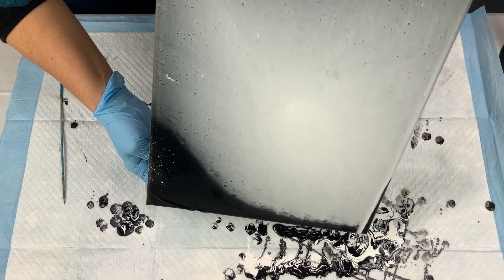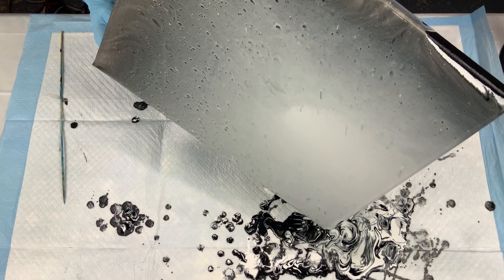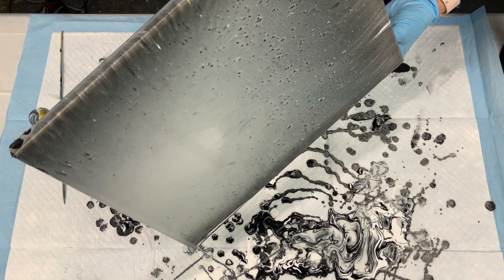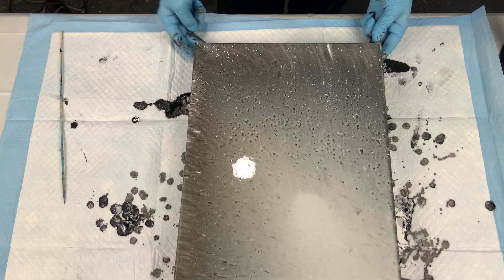The thing with this technique is you really have to stretch — you can see I'm holding my canvas at about almost 90 degrees just to get that to move all the way off the edges. You also want to make sure that you're not leaving a lot of paint on the edges or on the canvas, because you're not going to get the cells popping through. Here I'm tilting it back to this corner — I wanted to do the Dutch pour in this corner, so I wanted to retain some of that interference gold and didn't stretch it back toward myself to get cells in that lower corner.